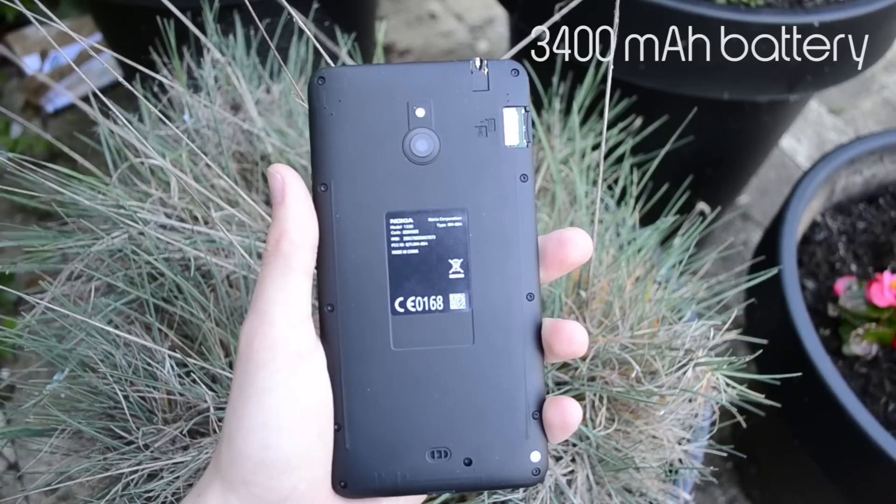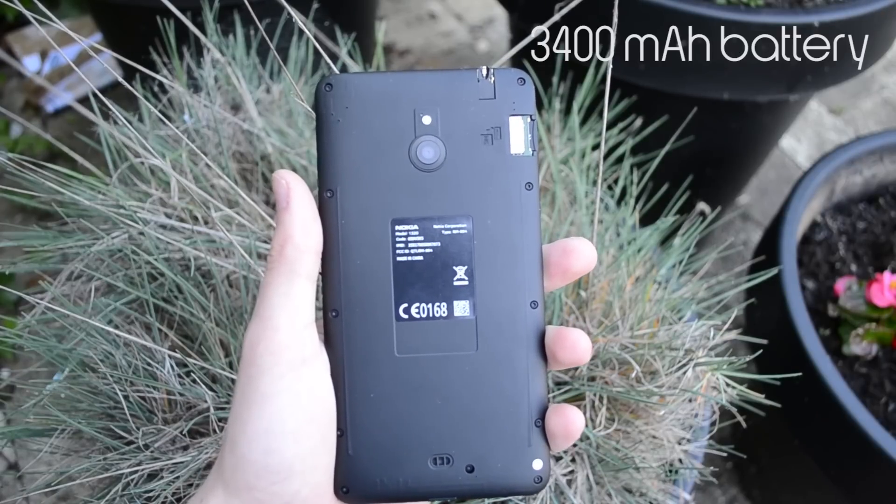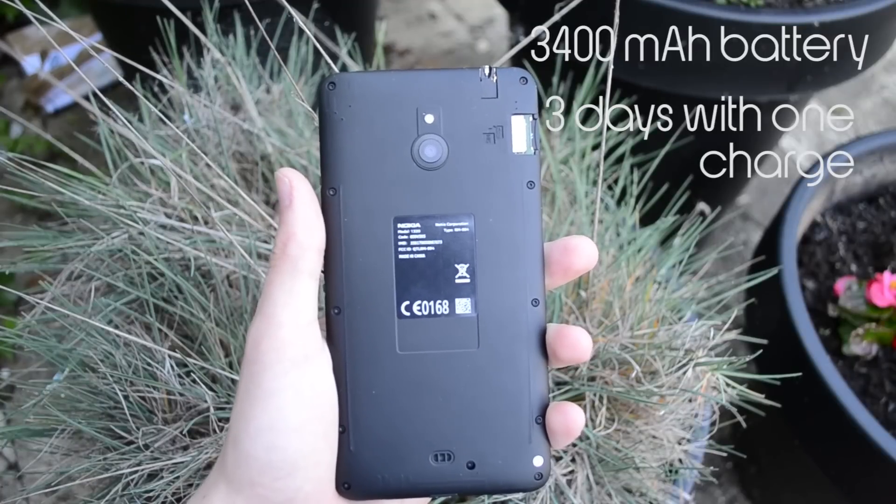The battery life was just great. I could use it for three days straight on one charge, and that is the only phone I've found that could do that. I'm using my Nexus 5 now and I can only use it for half a day if I really use it a lot. With the Nokia Lumia 1320 you really won't have a problem with the battery.